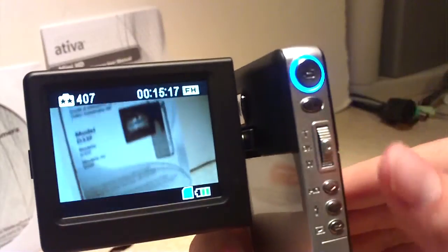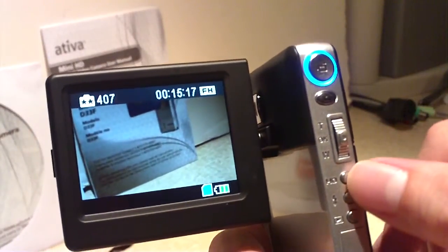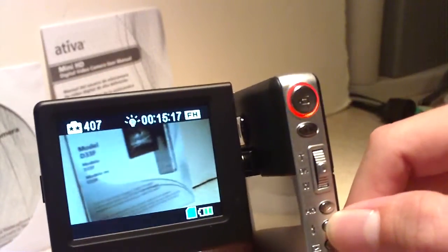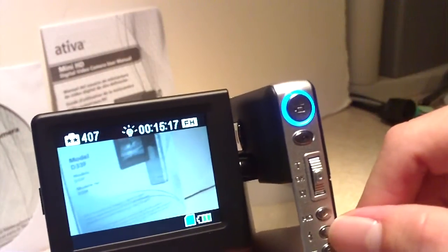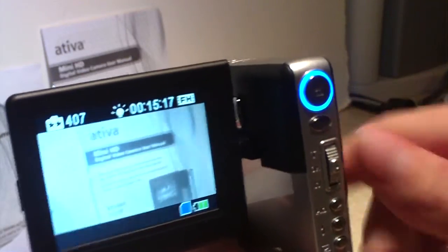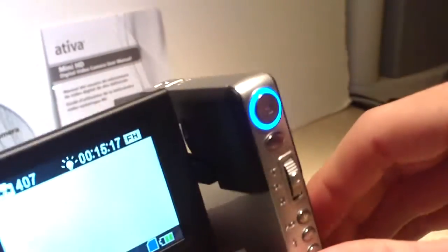This camera has three options for lighting modes. You press the button once and you go into room light mode — you see a little light bulb icon. Press the button again and it turns into night mode, which has a little LED light on the front of it. It's a bright LED light, very nice for night shooting.